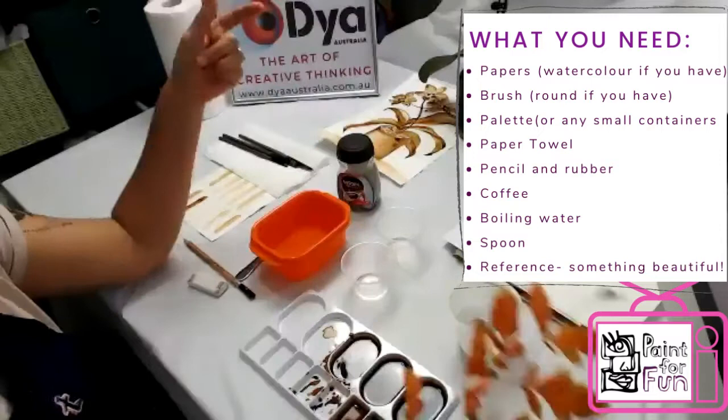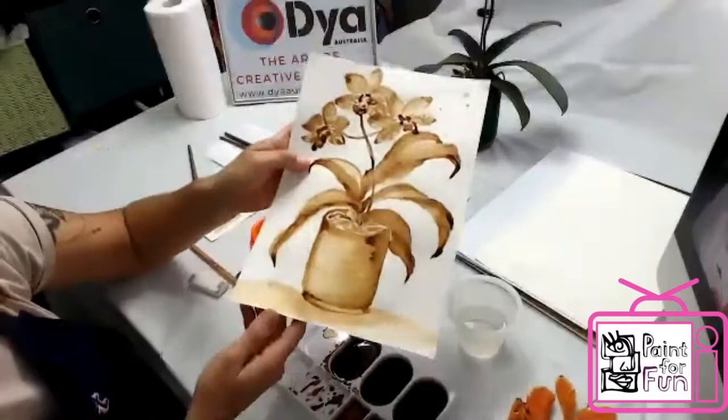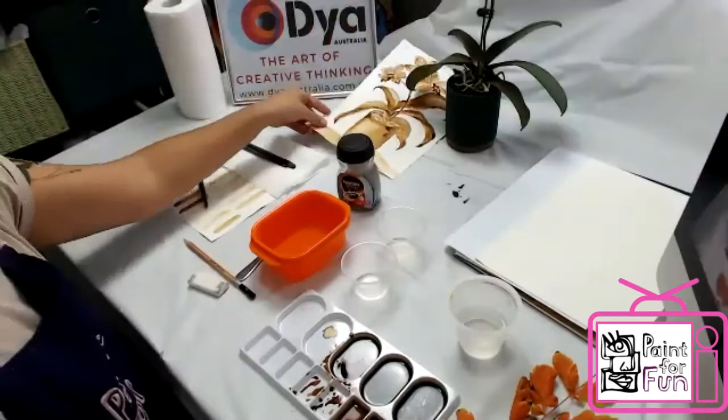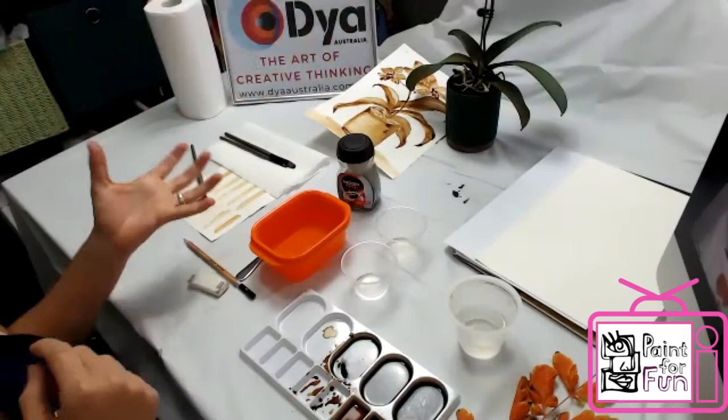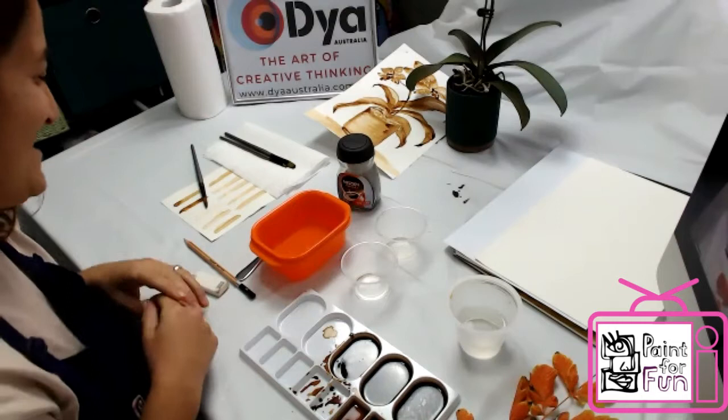I'm going to do leaves. You can see these flowers I did yesterday just to practice — this is all made from coffee. Beautiful! Unlike watercolor where you use colors, here you use just the coffee but in different consistency, and then you can create all the shades and stuff. I'm going to show you quickly.